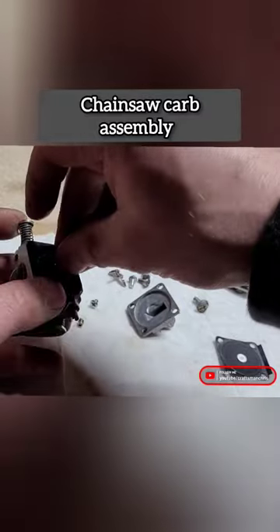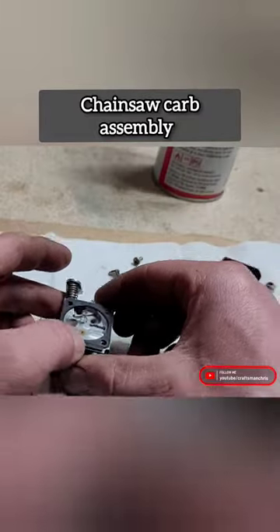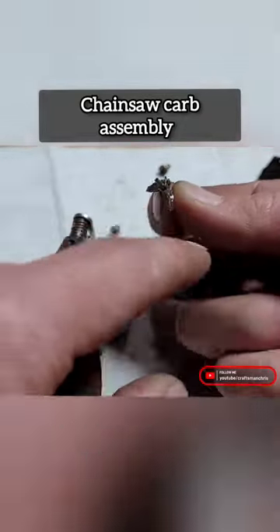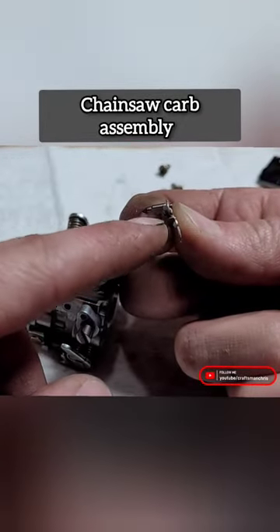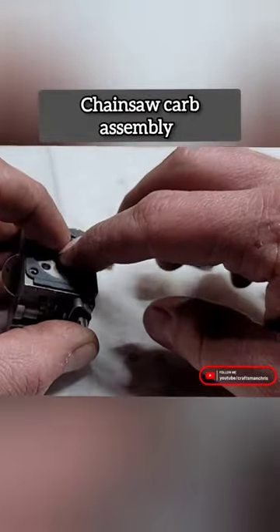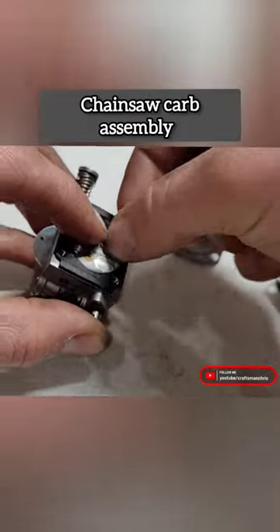Jet side, needle and seat side, setting that spring, and then I'm going to grab this needle and seat. The spring goes in this little indent piece right here. So there we go. I'll tighten this screw back up.